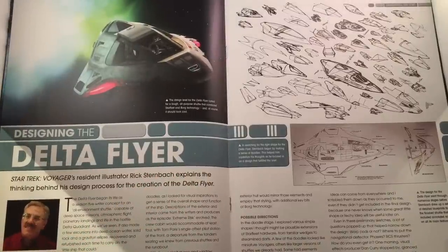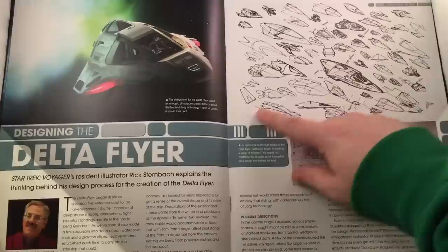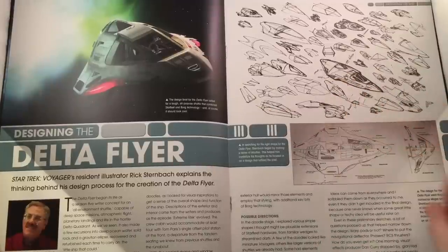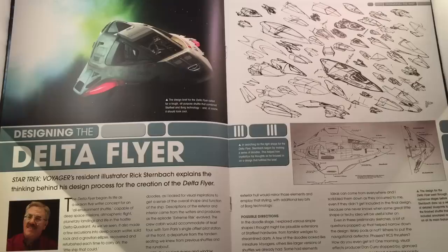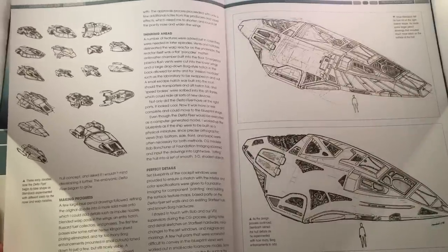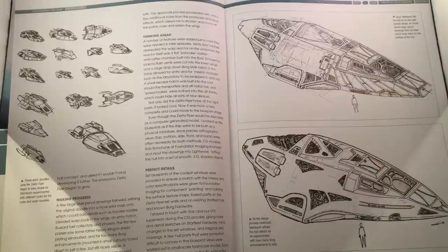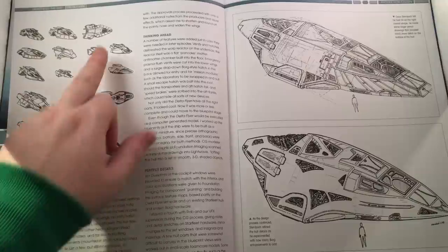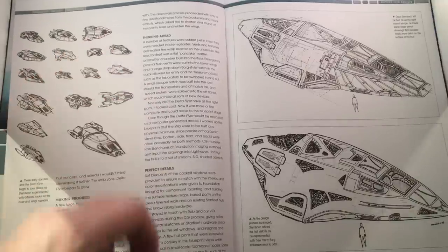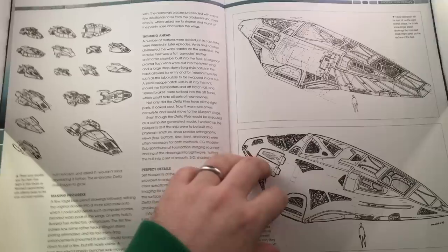Here we have the design section featuring resident illustrator Rick Sternbach. Lots of little doodles showing the evolution of design — they kind of had it pinned from the get-go, it's just a matter of refining the details. You can see possible directions of what might have been — it's almost Bajoran to a degree. We have more of a diamond-head shape with an auxiliary engine compartment, and definite runabout-esque design points. Interesting to see.